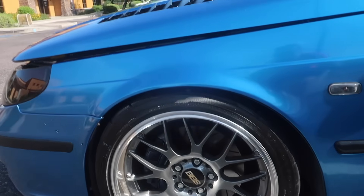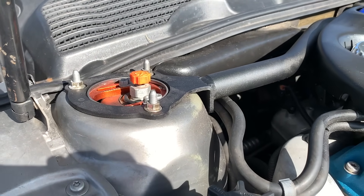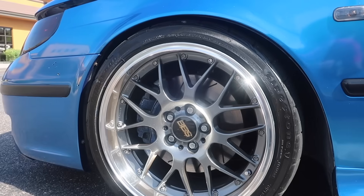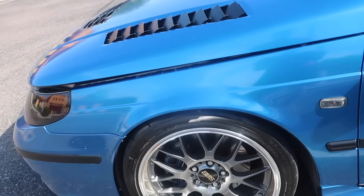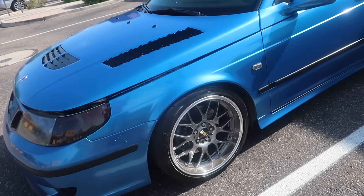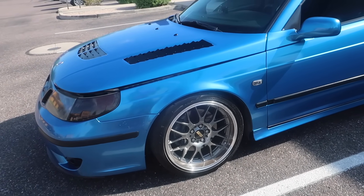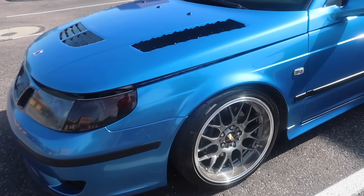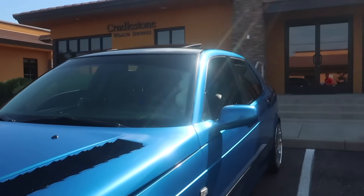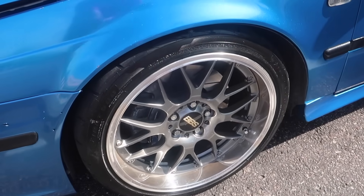What suspension are you running on this? Right now I have K-Sport coilovers, just your typical poly bushings all the way around. Other than that it's mostly stock. And what wheels? Those are BBS RSGTs — you're looking at an 18x9.5, so those are pretty wide. Running an Indy Firehawk compound, 255. Hooks up pretty well, but anything with big power coming from the front wheels just likes to spin.